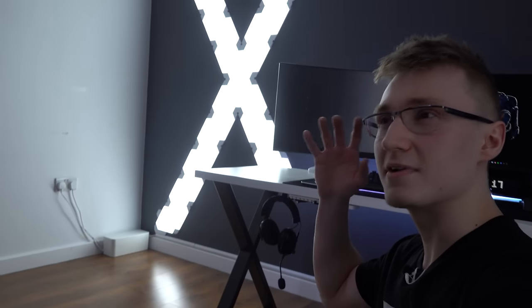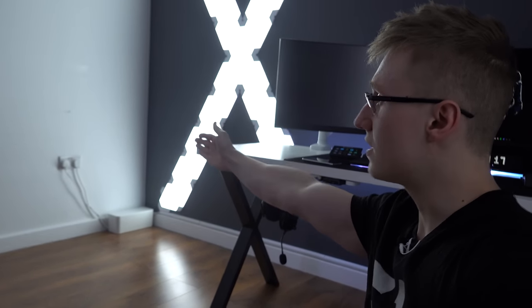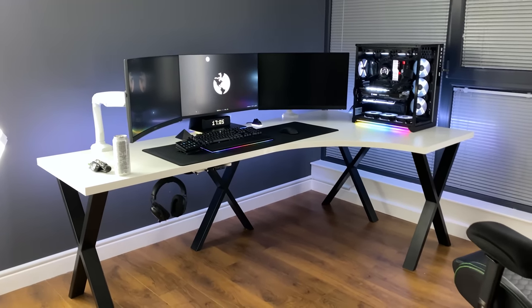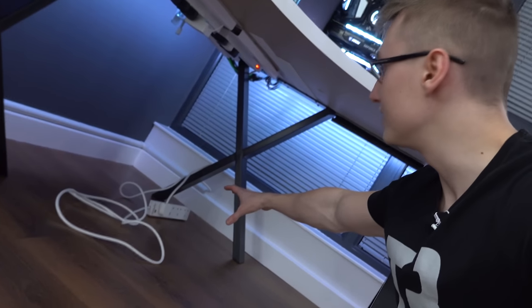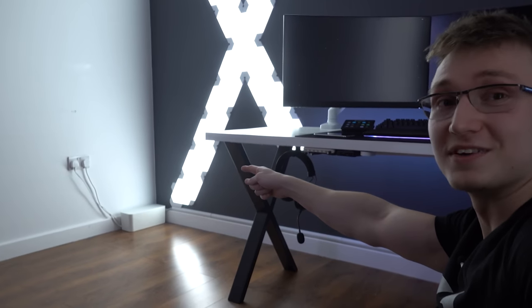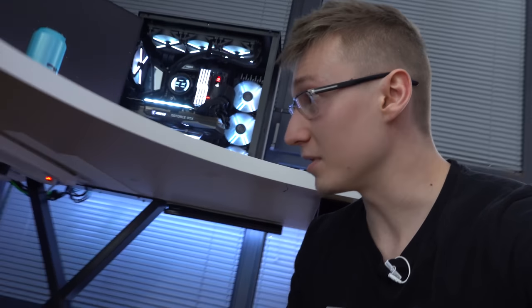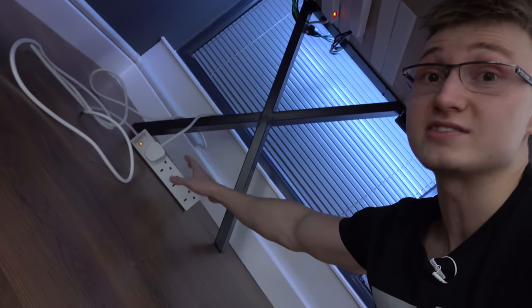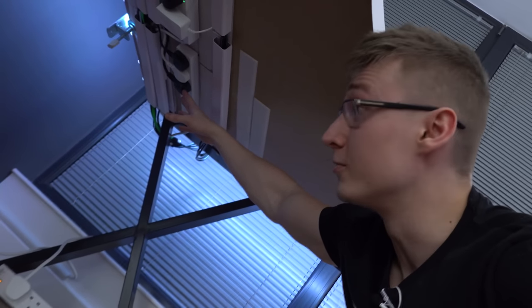The way everything in the setup is actually powered begins over there at the wall. We have a six meter power extension cord plugged into the wall, and that power extension cord goes through some cable trunking — it's all very nicely hidden. You would never know that there's cable management even going on here, it's that stealthy. There's no cables in sight. Where I've gone wrong is I've plugged a power extension cord right here into this power extension cord, and that is what we're going to be changing today. I'm going to remove this six socket one and instead just have this directly underneath the table, all hidden.